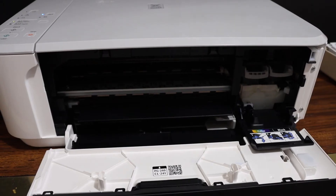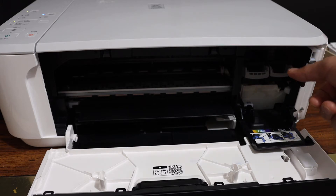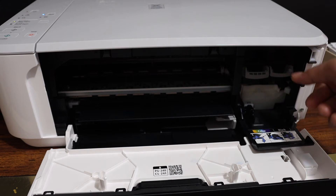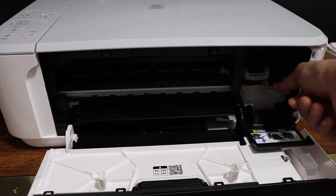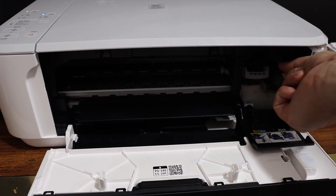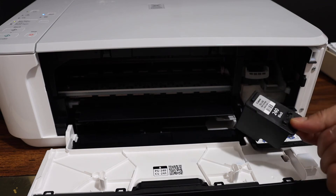Wait for the ink cartridges to come into position, then open the ink cartridge lock. The black color cartridge is here, so we have to open that. Press the lock down and take the ink cartridge out.